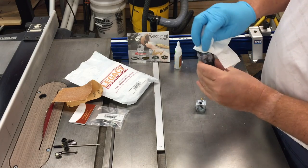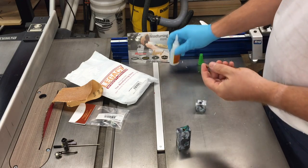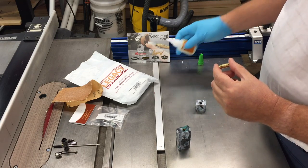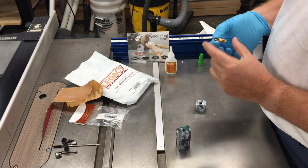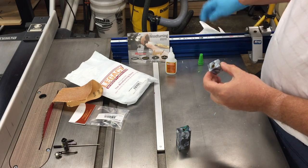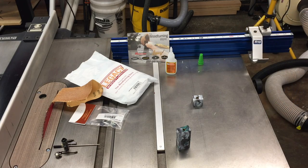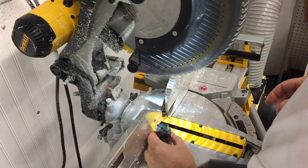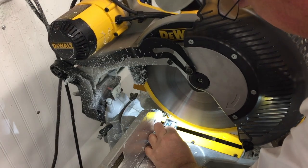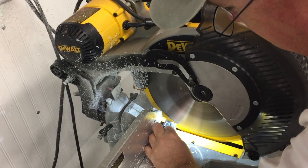Wipe off any excess — both off the end of the blank and any that might be inside the tube. Because this is a double-barrel pen, we'll repeat the process on the end cap portion. I'm taking off the excess part of the blank that is longer than the length of the tube — you can eyeball that part if you like.